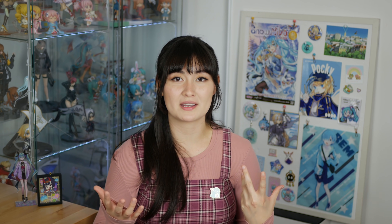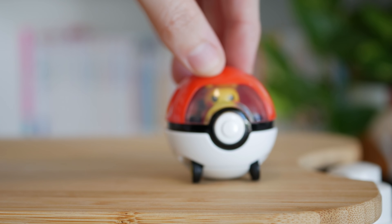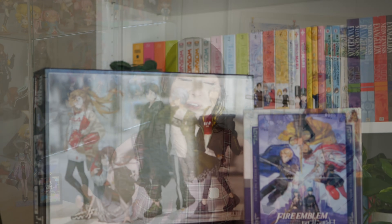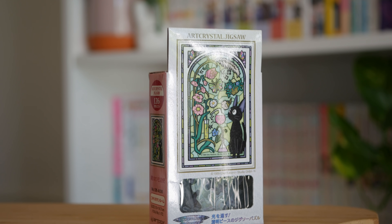Model cars are another one — sometimes Tomica will have anime tie-ins. I just saw like an entire line of Demon Slayer Tomicas, and of course you can also go for your Tight Moon or Good Smile Racing replica model cars, but those get pretty pricey. And finally there are jigsaw puzzles — I've been noticing the jigsaw puzzle art is looking better and better, so you get the bonus of completing the jigsaw and at the end you can put clear coat over it and put it up like a framed print.